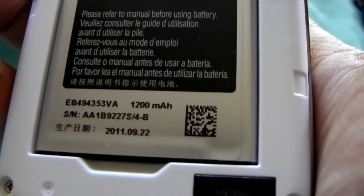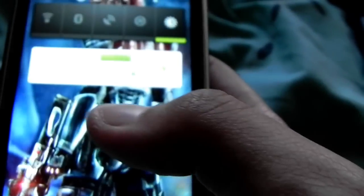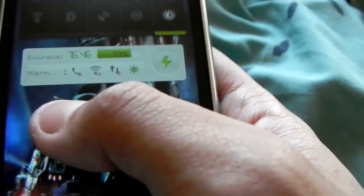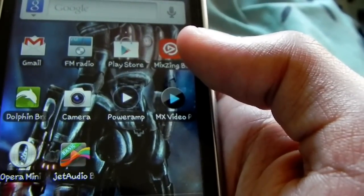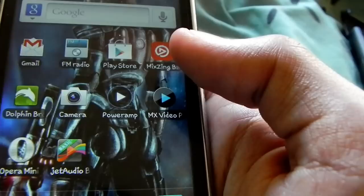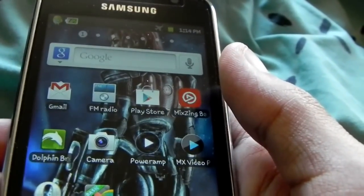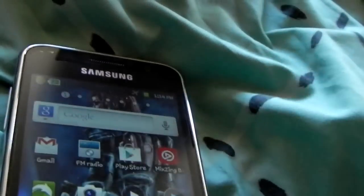The battery is a 1200 milliamp battery. With the application Go Power Master — which I usually have on alarm mode — I can get at least two or three days of standby time. One just needs to learn how to calibrate the device, and that's another thing too.